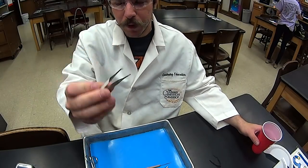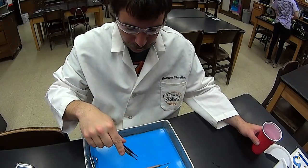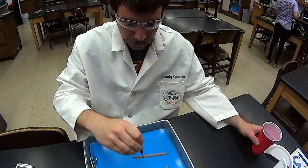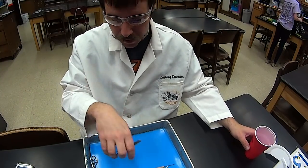We have the forceps. You'll notice on the ends of these forceps there's precise pinching. Good for grabbing tissue, good for picking things up, but also good for just grabbing little pinches of soft tissue.